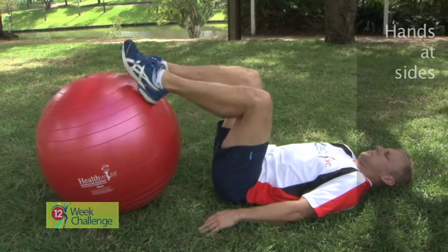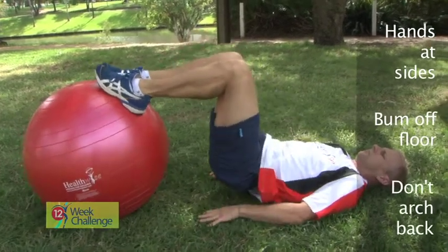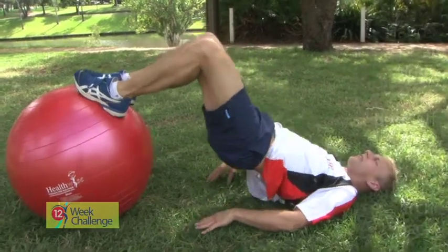Lying on your back, place your heels on the ball and your hands on the floor at your sides. Lift your bum off the floor and don't arch your back. Hold and then lower back to the floor by rolling down your spine one vertebrae at a time.